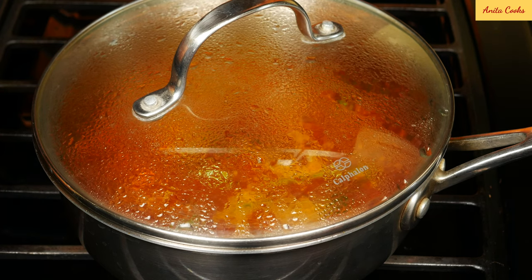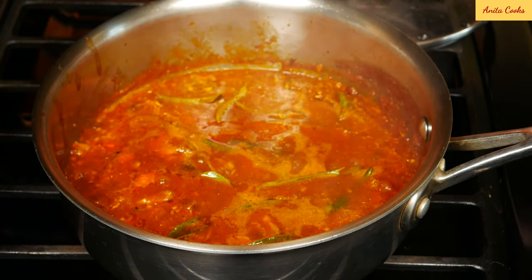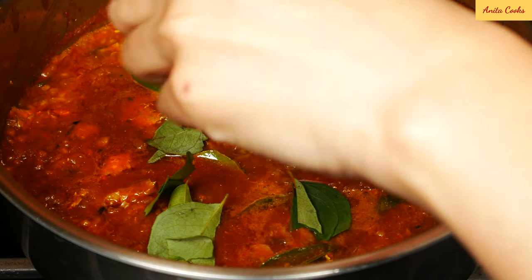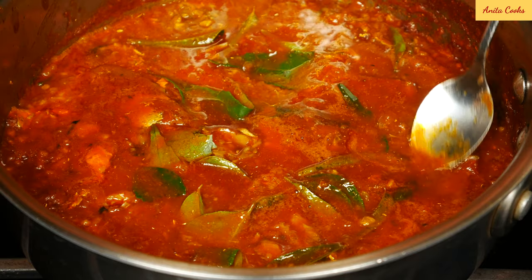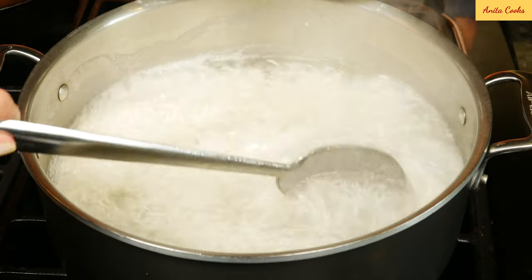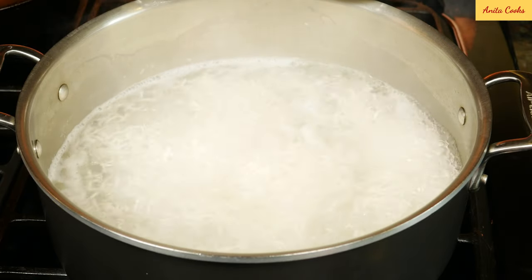Eight minutes are up — turn the heat off. It smells amazing. I like to tear up some more fresh curry leaves, put it on top, and cover it. You can eat the curry right away, but what I like to do is set it aside for at least 30 minutes. The longer it sits, the better it tastes. While the fish is sitting, I like to make rice. If you can't wait, of course you can cook the rice while you're cooking the fish and it'll be done at the same time.